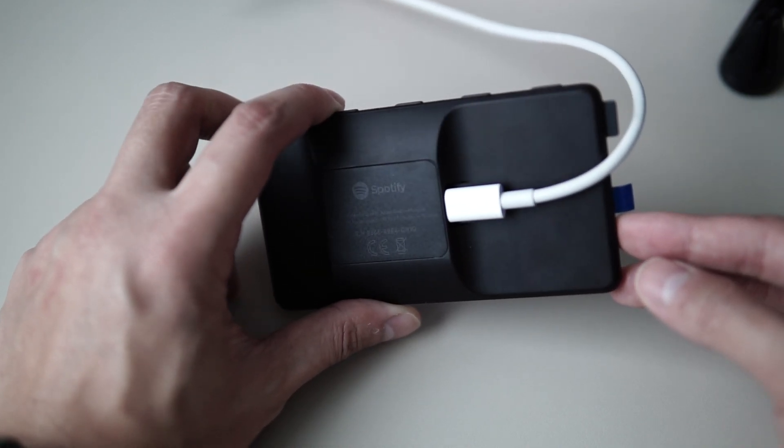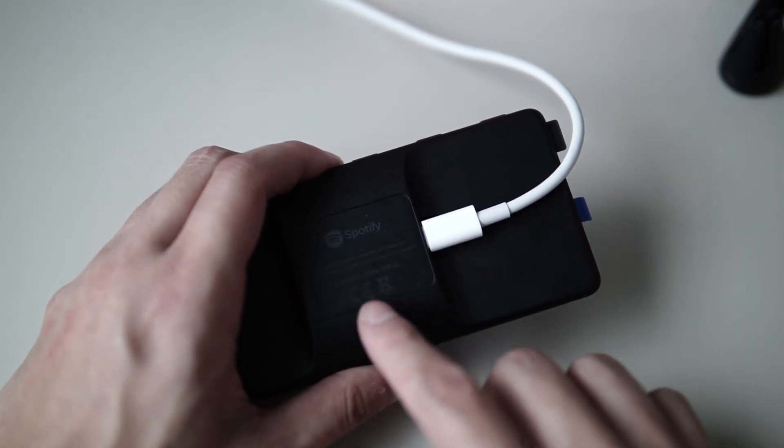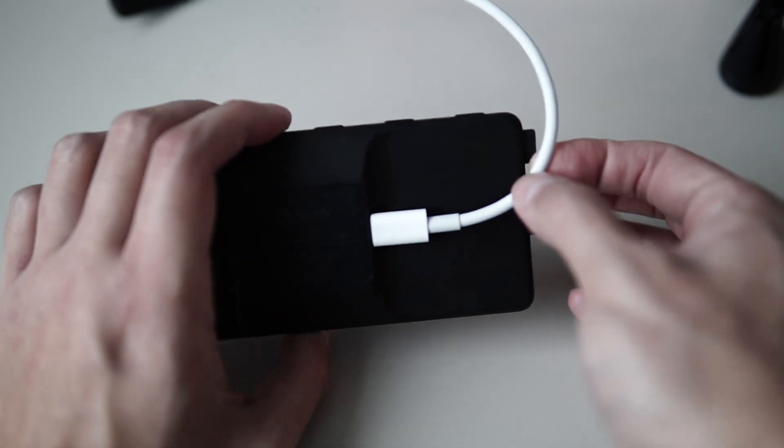On the back of the device, it's very clean and only has a giant magnet on the Spotify logo, and it also connects via USB-C.